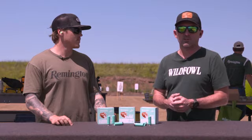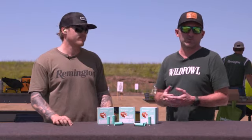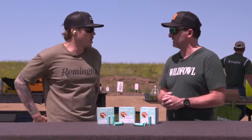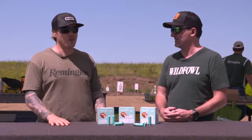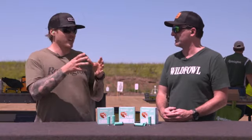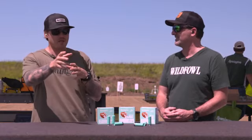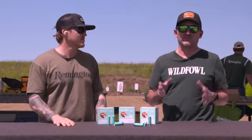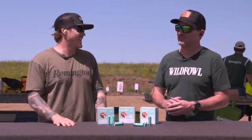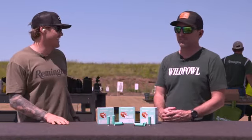Of course, Remington Hypersonic was one of our old favorites. The first time I ever shot that, I couldn't believe what it did to birds. Fastest duck shell on the market — 1700 feet per second. We even advertised the fact that, hey, still lead your duck, but you don't need to lead quite as much because those pellets are getting there way faster. Awesome shell. I also learned to let them get a little further away in a hurry as well, if you still want to eat them.